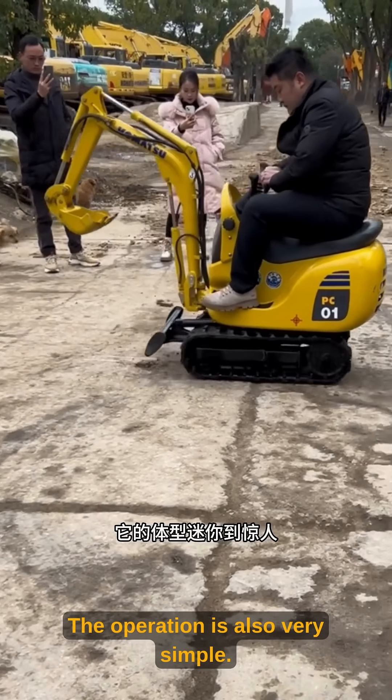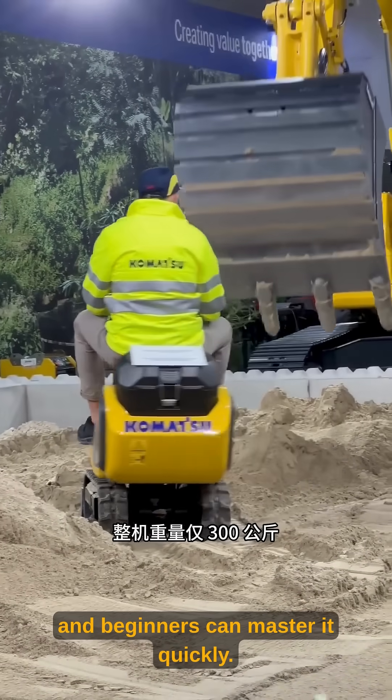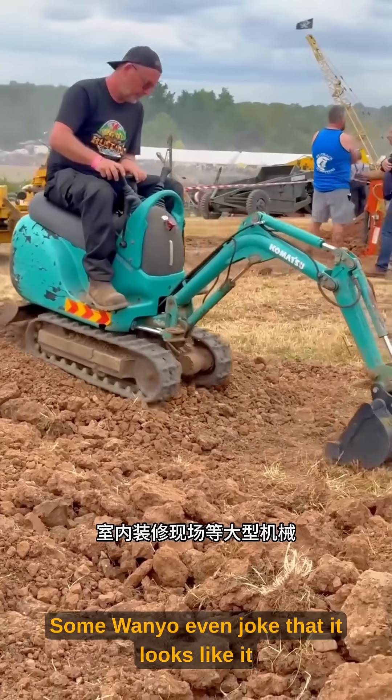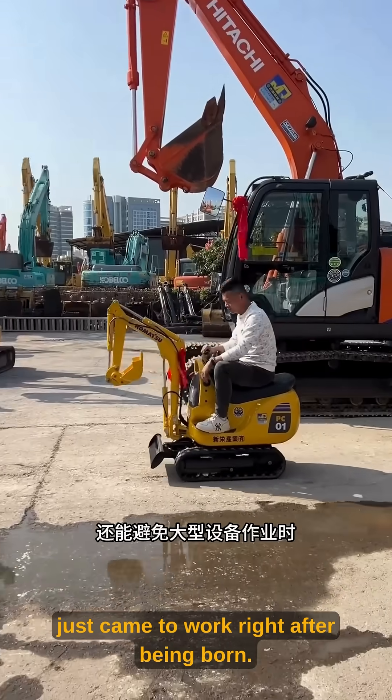The operation is also very simple. The learning curve is minimal, and beginners can master it quickly. Park it next to a regular excavator, and the size difference is almost unbelievable. Some even joke that it looks like it just came to work right after being born.